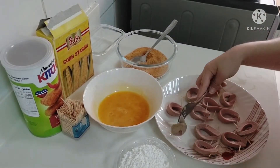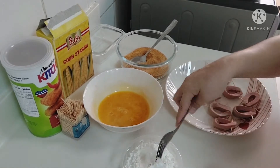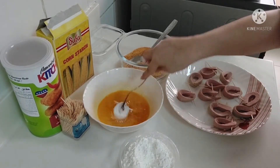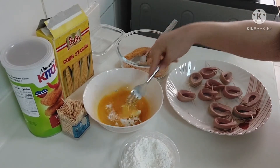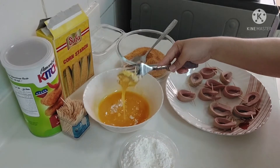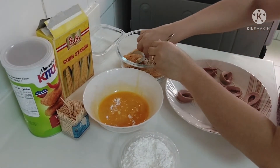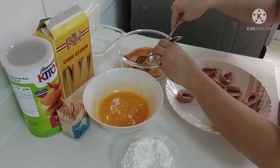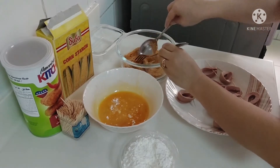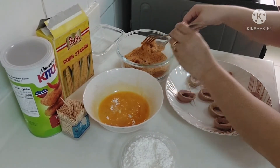First, we'll dip it in our cornstarch. Next, our egg. And lastly, our breadcrumbs. And now, let's do it — let's coat all of them.